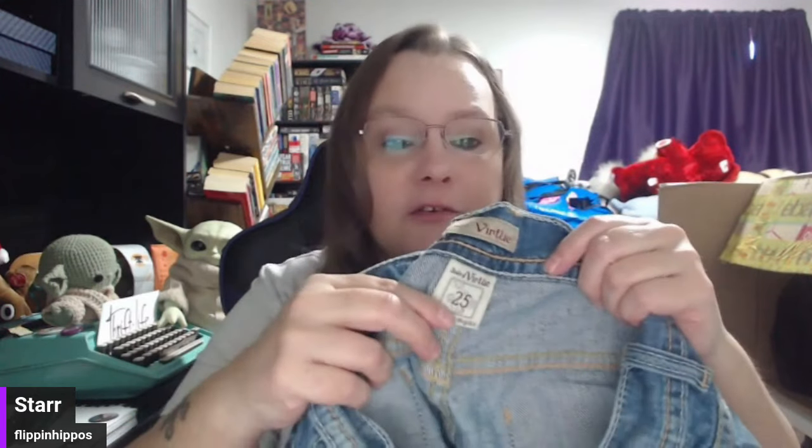Let's see what's in this box. These are Virtue — I should put my eyeballs on because I'm old and I can't see. I've never heard of these, so we're going to comp these together at the end. When I find new-to-me brands, I save them up and at the end I'll share my screen and we'll look them up together. In the meantime, if you're familiar with the brand, you can be screaming at the screen to tell me what it is.